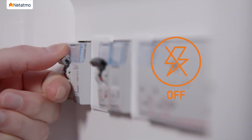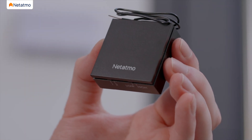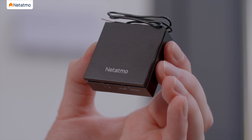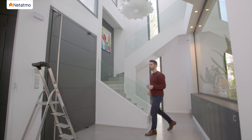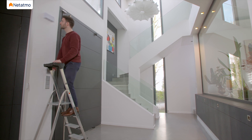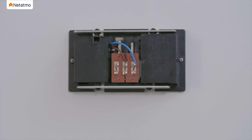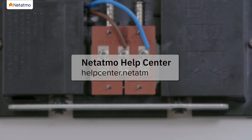Disconnect power at the fuse or circuit breaker before proceeding with the installation. Take the chime module included in the pack. This module will regulate the power between your chime and the Smart Video Doorbell — it is therefore essential. If you do not install it, you risk damaging your doorbell's system. Remove your chime cover. You should see two wires connected to your chime. If you see more than two wires, please visit the help center.